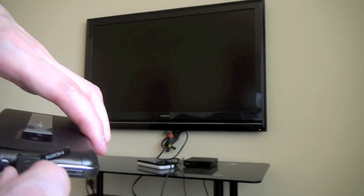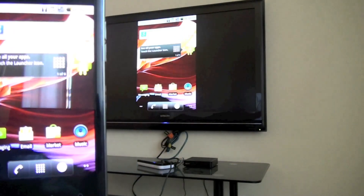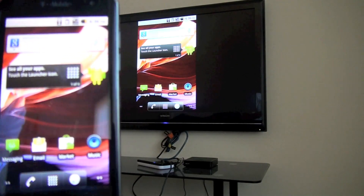Plug it up and it should automatically detect it — and you can see right there, it just detects it automatically.